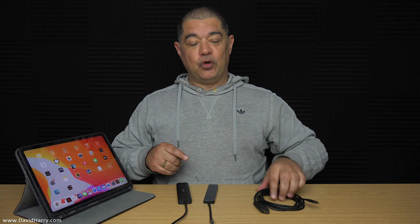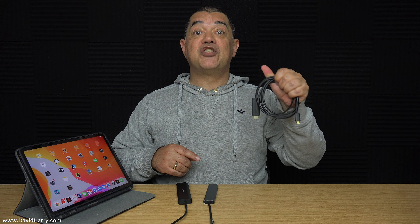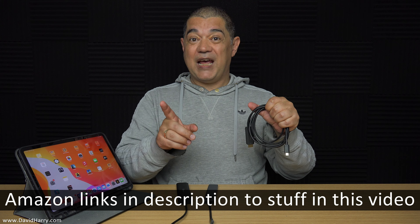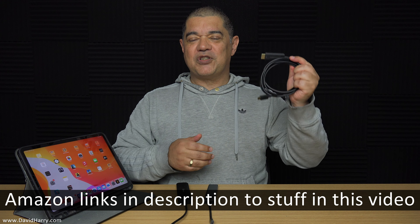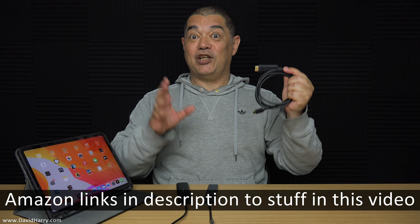Alright YouTube, David Harry here. In this video I'm going to show you the best way I've found so far for connecting an iPad Pro M1 2021 to a television via just a single cable — USB-C to HDMI. So if you're in the market for a simple cable solution to go straight from the USB-C output via HDMI into a TV or monitor, you have to watch this video.